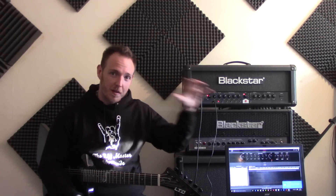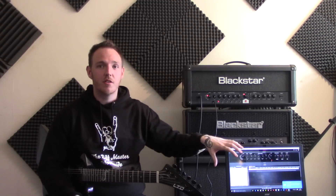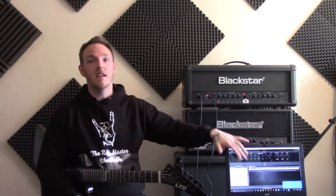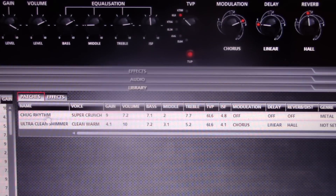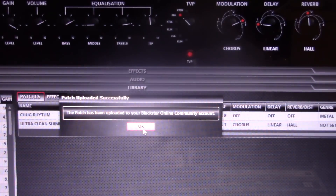So what I'm going to do now is bring them in close and upload it to the Insider community. For all of you ID users who are part of this community, you can check it out, use it, edit it yourself. Okay guys, as you can see, here it is — chug rhythm. So now I'm going to upload to the community. There you go, patch has been uploaded to the community.